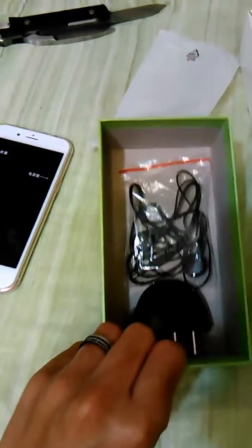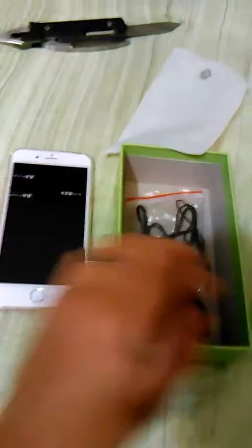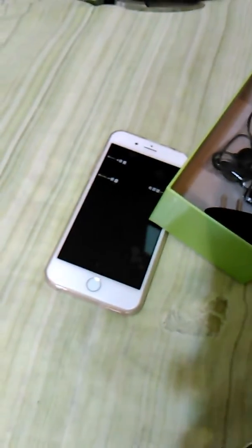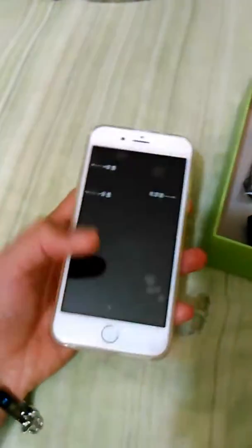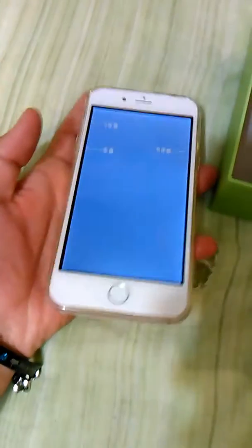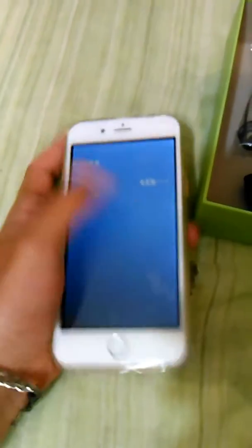That's all it brings — just this phone. And this isn't even an iPhone! It doesn't even have Apple on it. Is this just a fake? What is this? What is this even? Okay, I don't know, but hey — at least it's free. Let's try to open this up. Oh wait, I gotta turn it on.